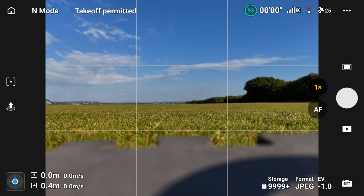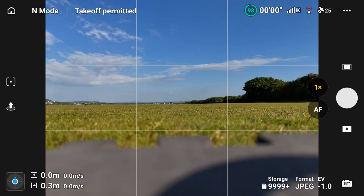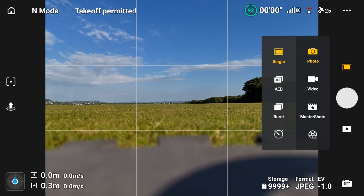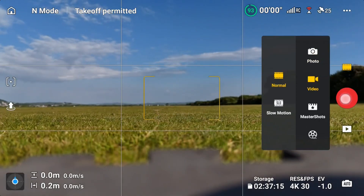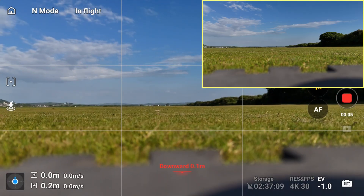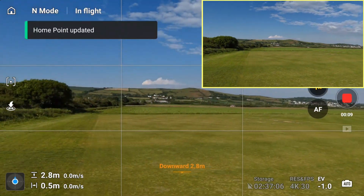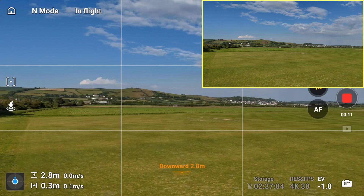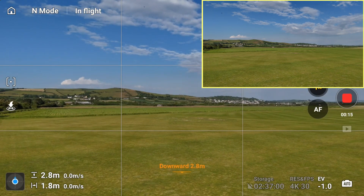Let's go out in the field now and explore all of the cruise control features using the DJI Flip. I'm going to press the video record button so you can see what you'd see through the camera in a video. The top right shows the camera view, and the main screen is what you see in the DJI Fly app — they're coordinated together.